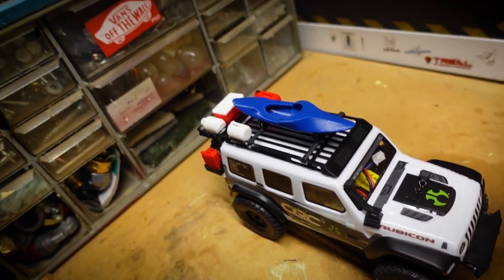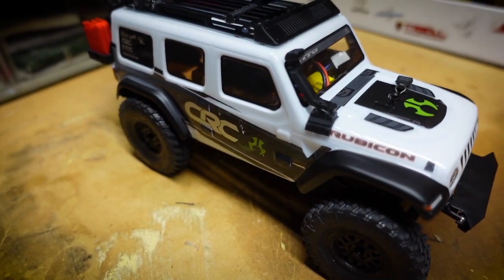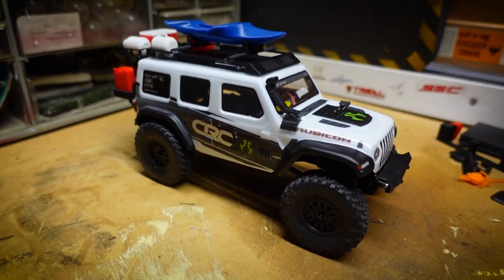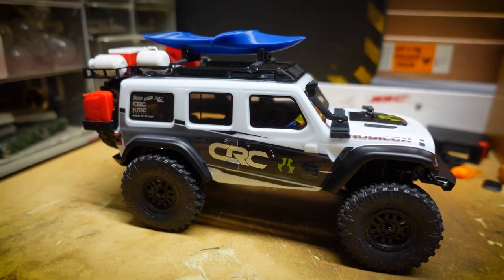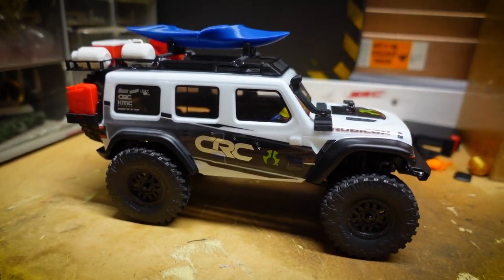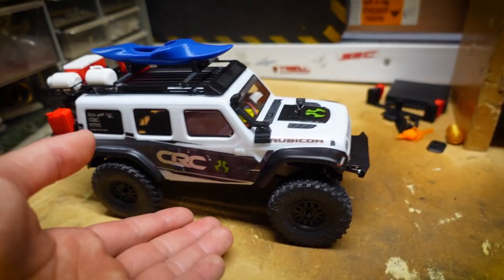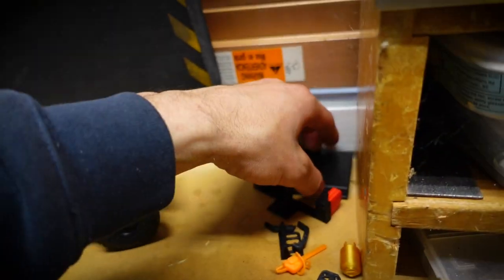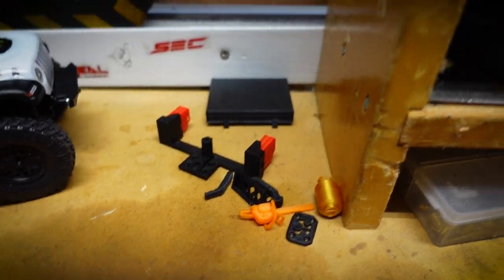Just want to say thanks again to saddlebag420 on eBay — Robert — for sending me all of that, I really appreciate it. I wasn't expecting anything and I was beyond blown away. Like I said, if you want to check out the eBay store the link is in the description — you can buy everything you see here and even more. Here are all the parts I didn't use this time.